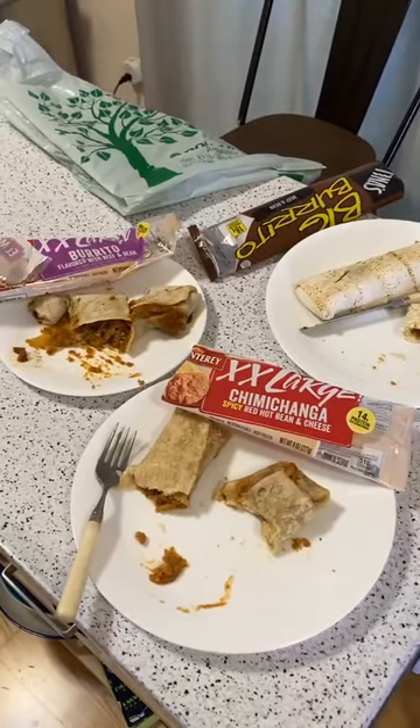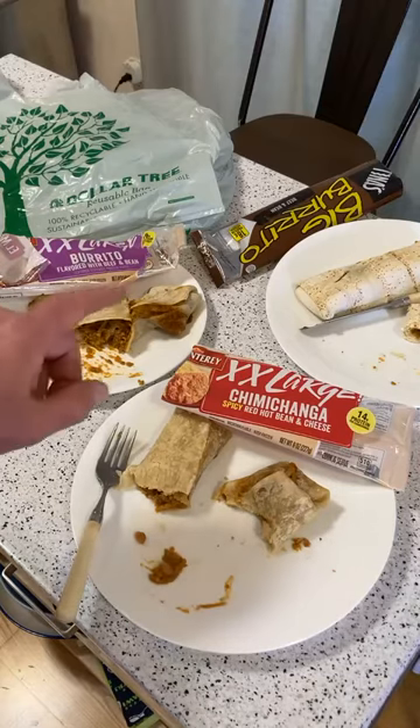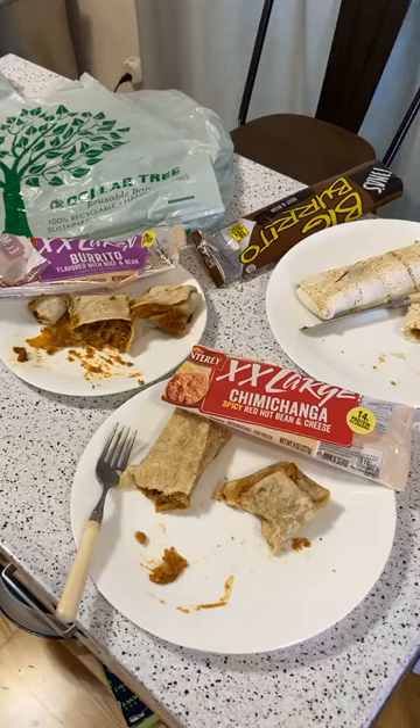Thanks for watching everyone. Everything here is from the Dollar Tree — everything was $1.25 each. There's a huge frozen food section. I had a dog — she would have loved this food. Hopefully this video is as popular as the egg roll one — the chicken, shrimp, and lobster egg rolls.